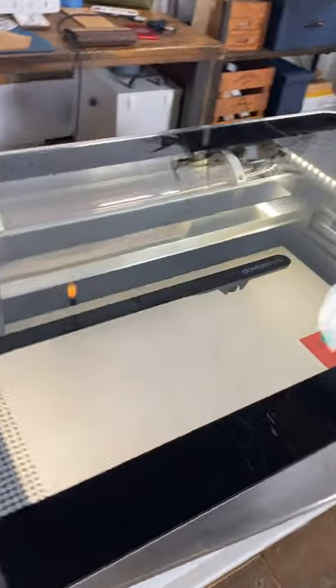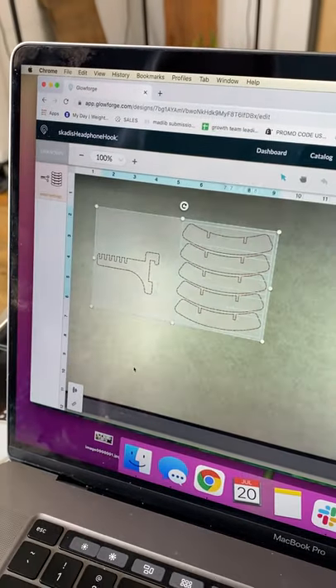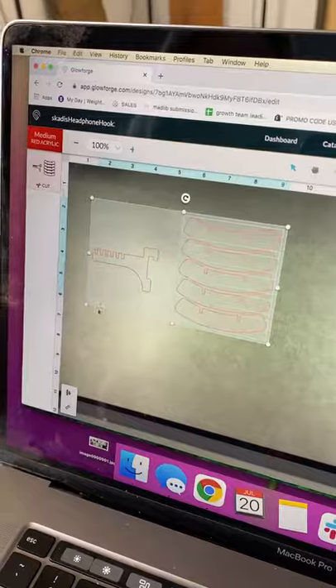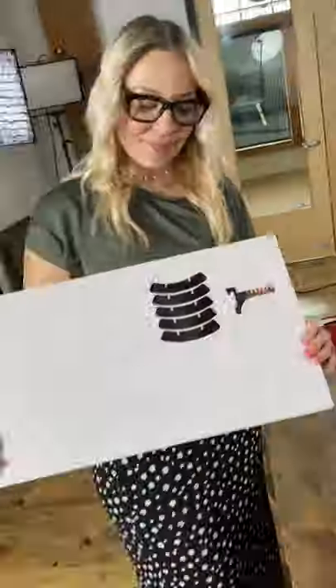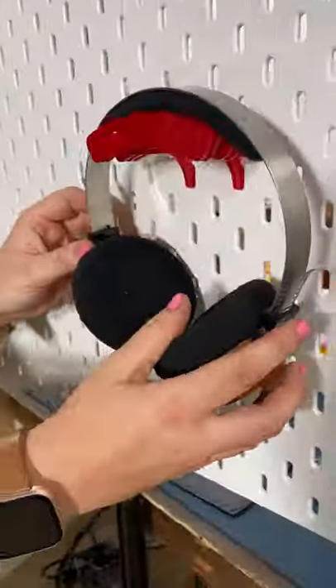The cameras in my Glowforge recognize the materials and show me a real-time image of what's inside. I'll drag it to the right spot and press print. Ta-da! From print to product in less than three minutes.